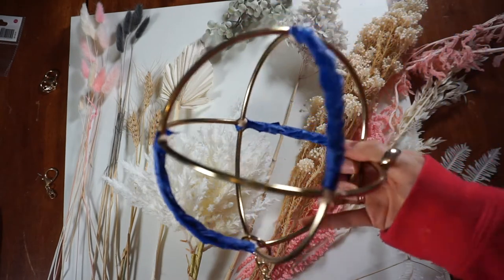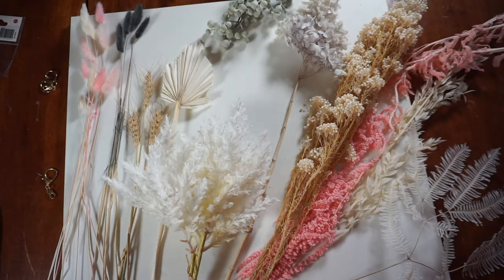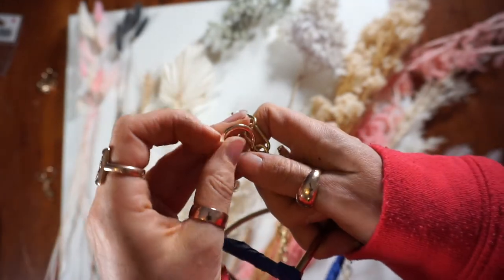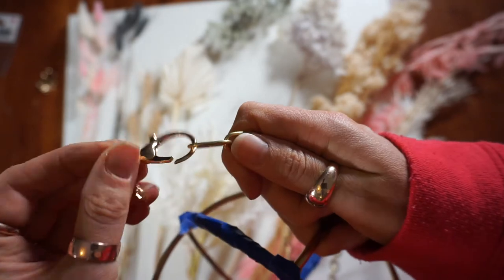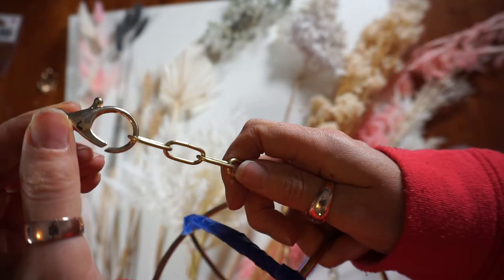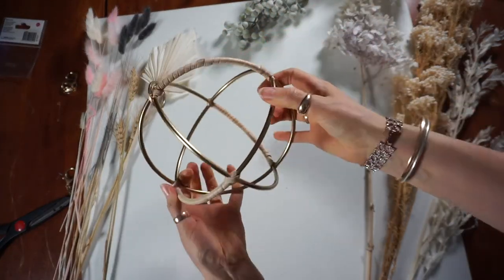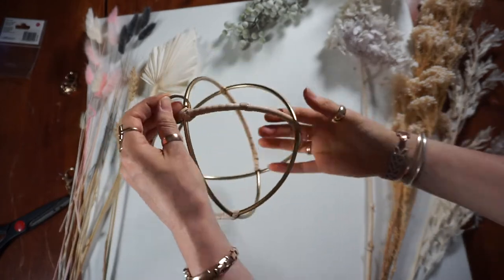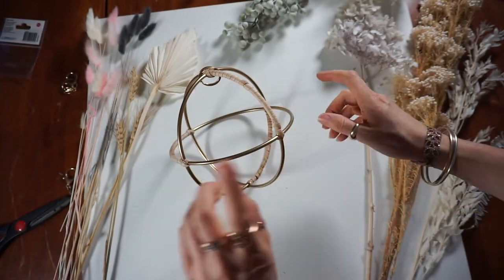I'm just about to take this out and give it a spray paint. My recommendation is to keep the end of the keychain on — just hook that on and then hook it onto your clothesline so you can spray it from there. This one I prepared earlier and did the spray painting last night because it's really hot today. The other one is outside ready to be spray painted.